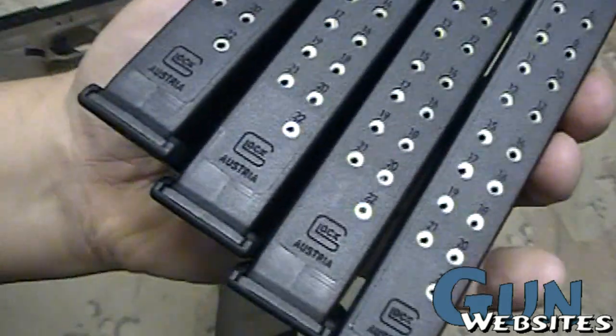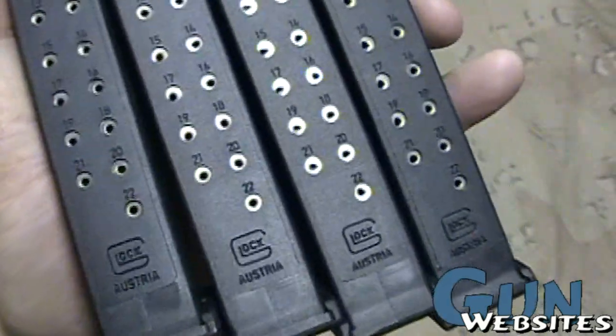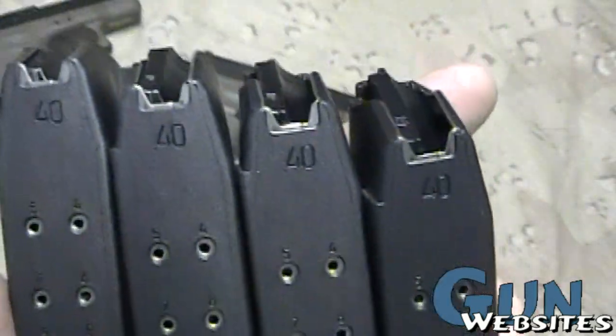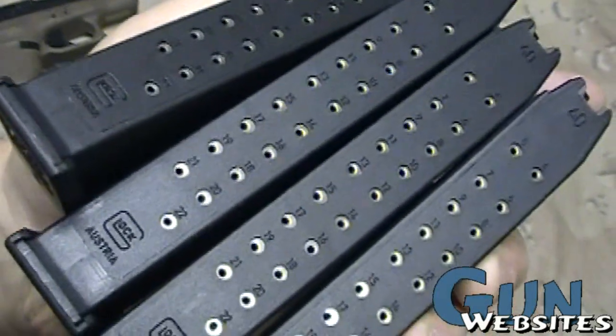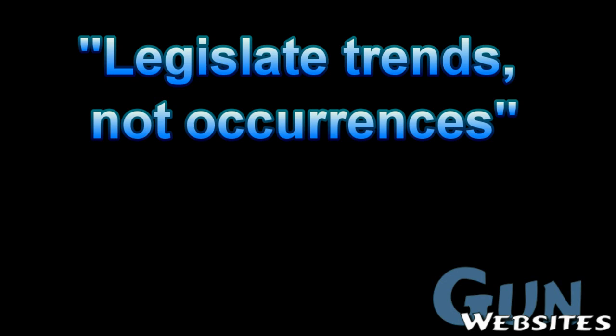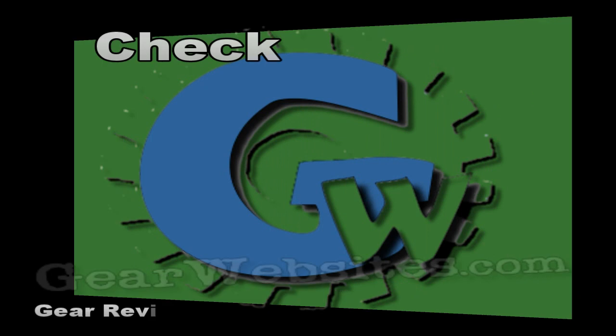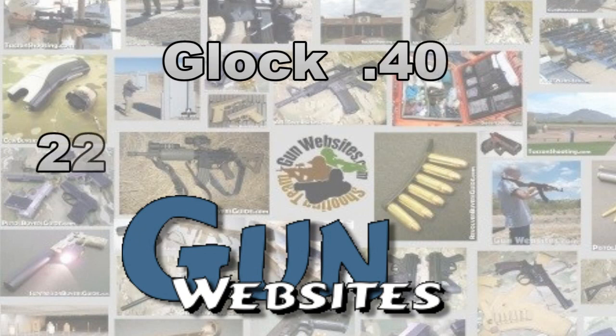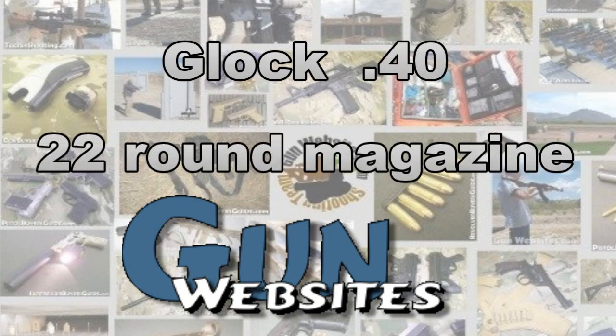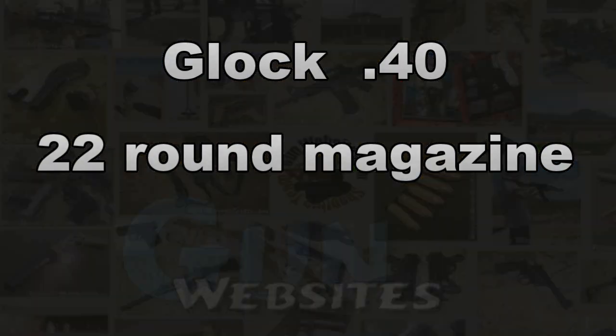Check them out — they should be available in stores. 22-round Glock 40 caliber magazines. Thanks for watching. The guys and gals of gunwebsites.com encourage you to take a CCW class every year, practice at least once a month, and carry every day. Thanks for watching gunwebsites.com — we'll see you next time.